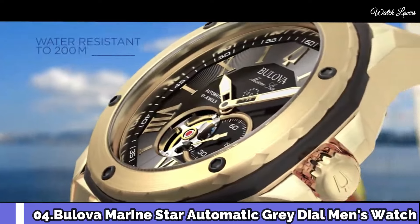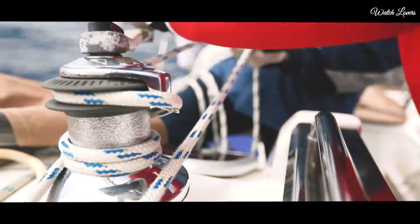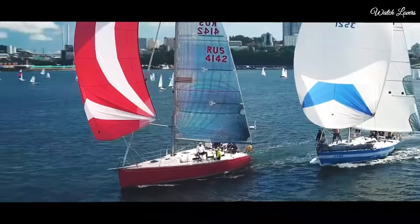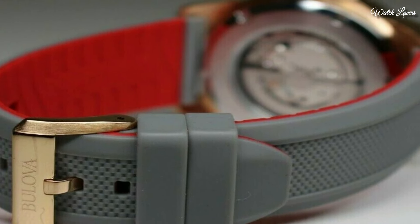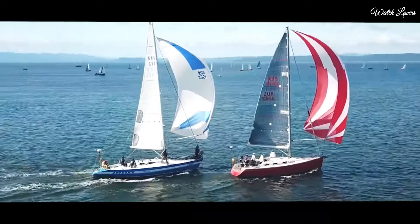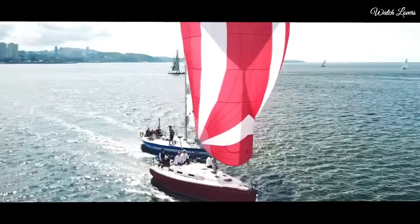Number 4: Bulova Marine Star Automatic Gray Dial Men's Watch. Rose gold-tone stainless steel case with a gray rubber strap. Fixed rose gold-tone bezel with a gray outer rim. Gray skeleton window dial with rose gold-tone hands and alternating Roman numeral and index hour markers. Analog, automatic movement, scratch-resistant mineral crystal, screw-down crown. Case size 45mm, thickness 13.45mm, bandwidth 24mm. Water-resistant at 200m/660ft. Functions: hour, minute, second. Sport watch style.